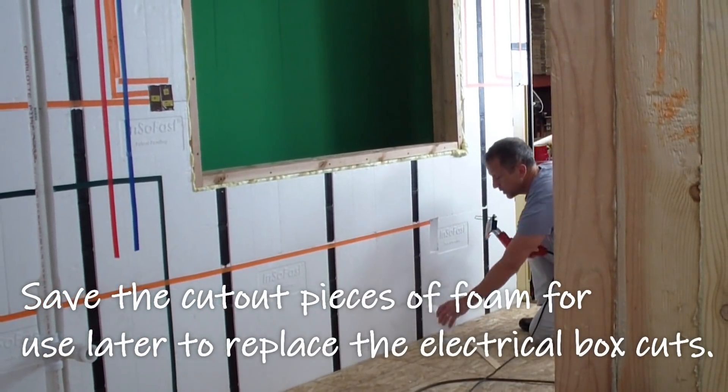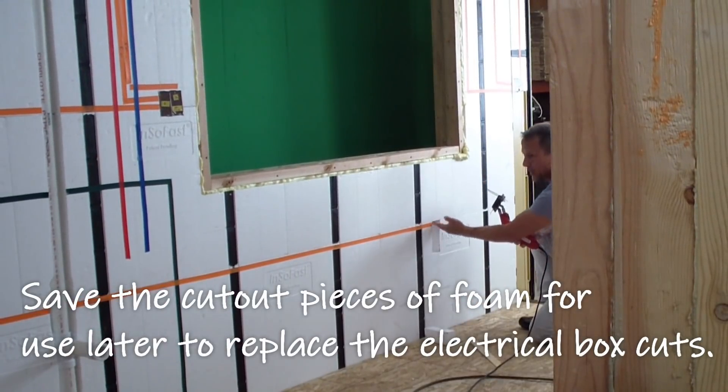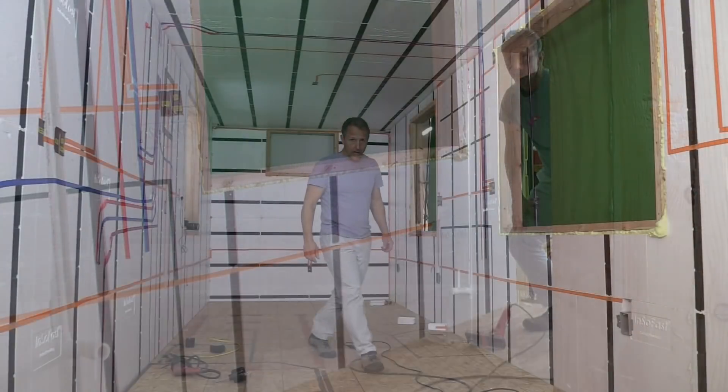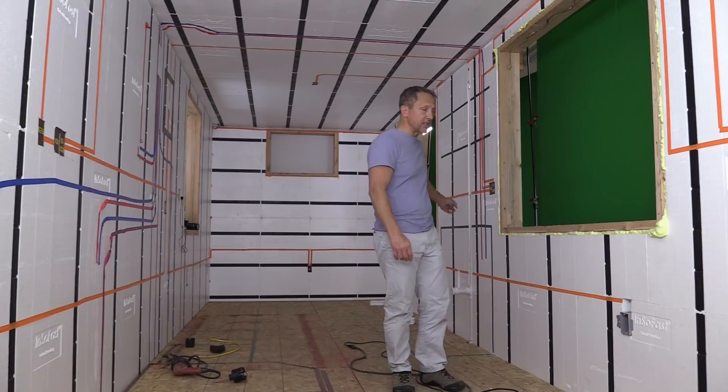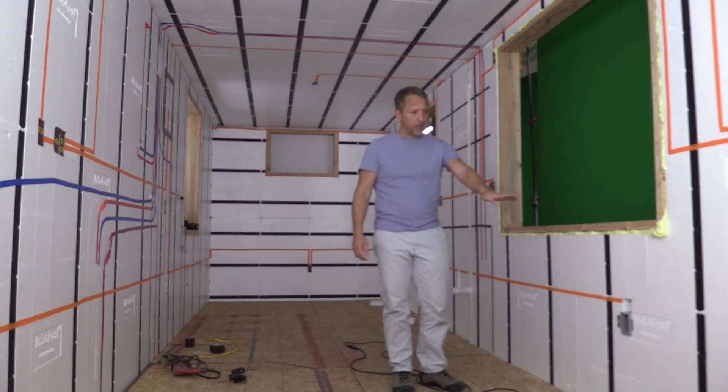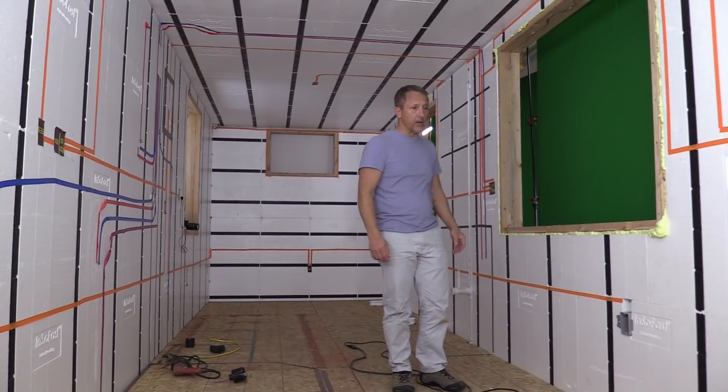Save the foam, because those chunks can be put back in once the wire is pulled. That's all there is. Now what we're doing is pulling the wire — we're actually going to push it through, stitching the wall together from this end all the way to the very end.